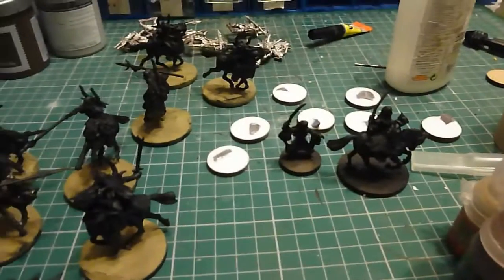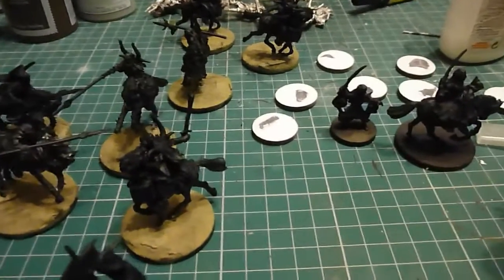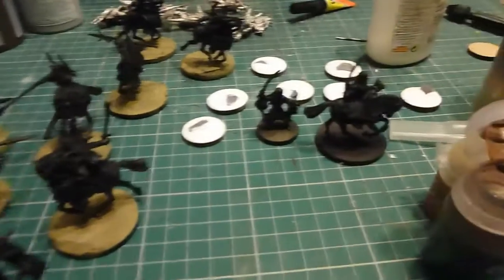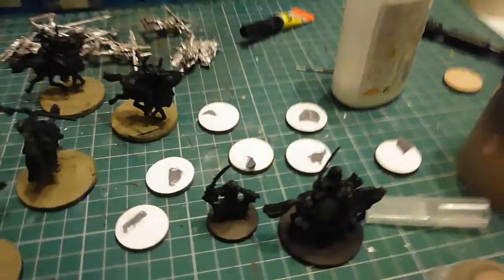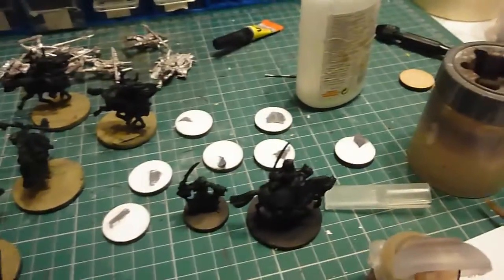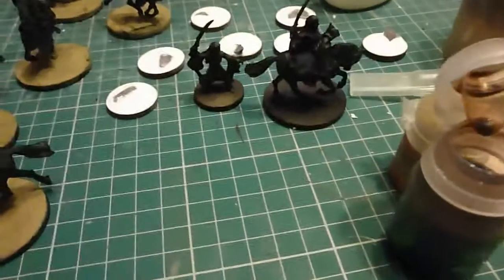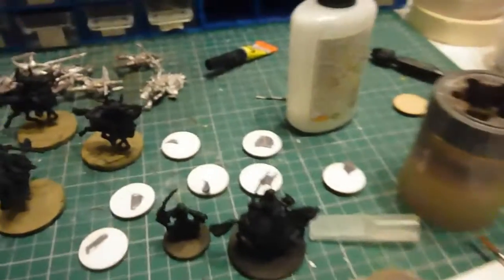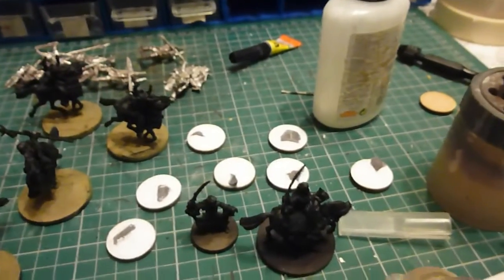I'm just going to try and get the bases sorted and to my liking for my Serpent Riders before I get cracking on the actual models. I've obviously got the bases which I've sanded for the dismounts. For 6 dismounts I've got another 6 Serpent Guard to do, and I thought I'd give them a little bit of a special rocky base, because I've given the Serpent Riders them.